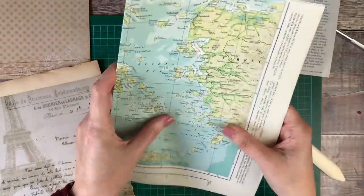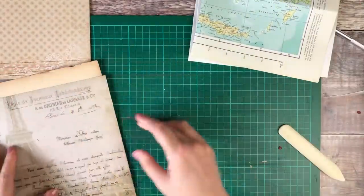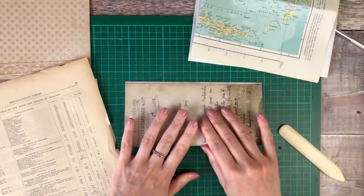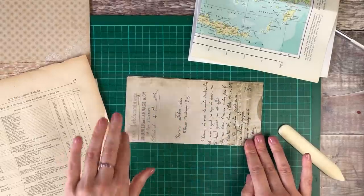When you're making the cover, if you want a really thick junk journal, it's worth adding two creases along the inside so that you've got a proper spine. I'm only going to be putting about 12 different sheets in mine, so it's absolutely fine that it's only got that one fold in it.